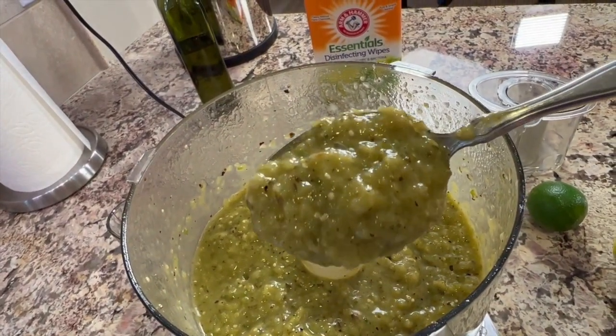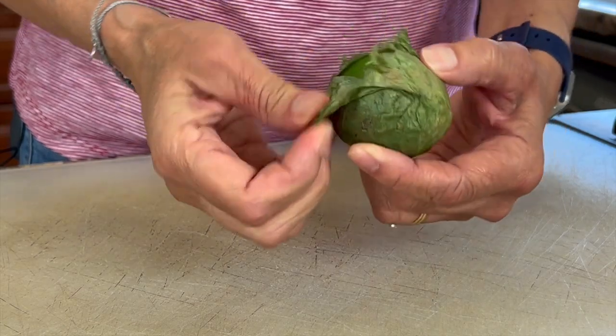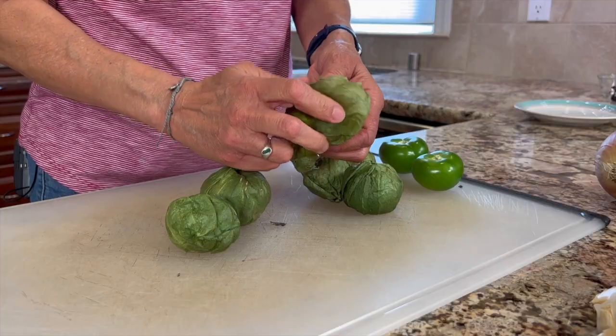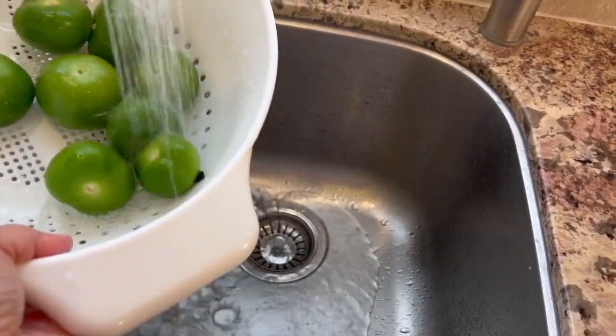We're going to start off here by making our delicious green enchilada sauce from scratch. It's very easy to do and it doesn't take very long. We're going to start with some tomatillos — these are basically Mexican green tomatoes and they come with a little bit of a husk on them, so you want to peel that off first. Underneath you'll notice it's a little bit sticky and there's some dirt, so we're going to peel all these off and then rinse them under some cold water.